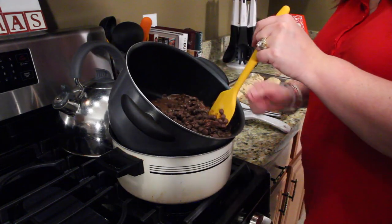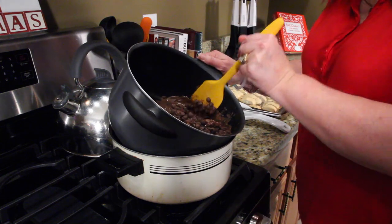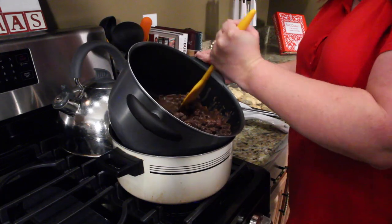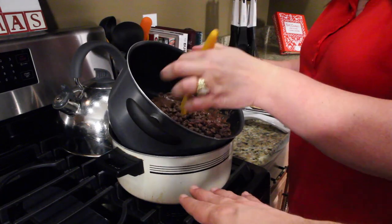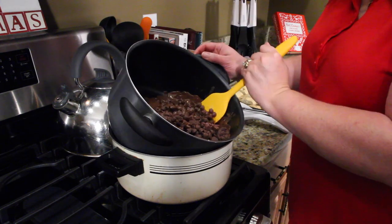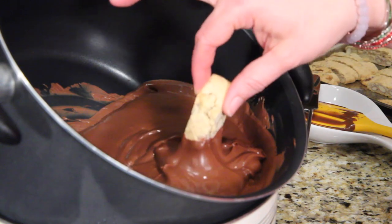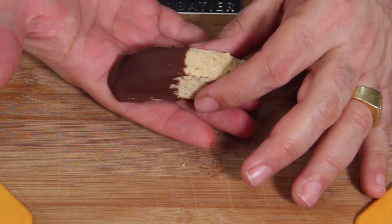She's doing the lazy man's double boiler — a pot of boiling water on the bottom, then you set the other pan in there like that and slowly melt the chocolate bits. You dip the biscotti in halfway, pull it out halfway, and it looks beautiful. Set them on wax paper and line them up to cool.